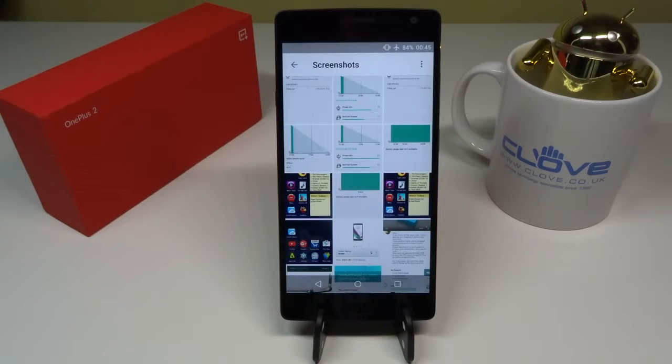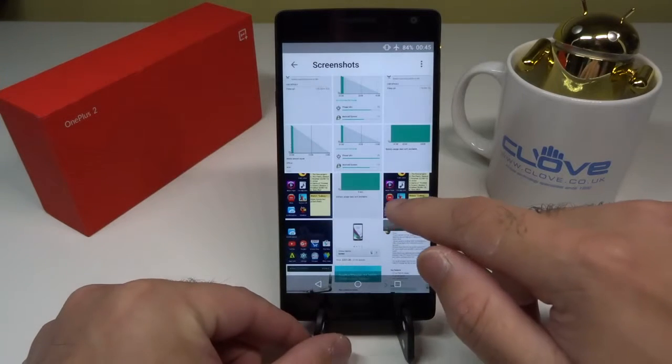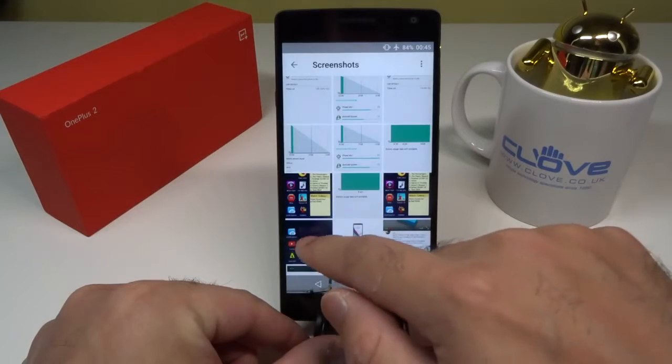So what did I exactly do? What happened? Let's find out in this video. I've been taking some screenshots to show you exactly what happened, how much drainage was occurring, and how I was able to successfully overcome it and make the OnePlus 2 go back to its normal state. Here is the very first screenshot.